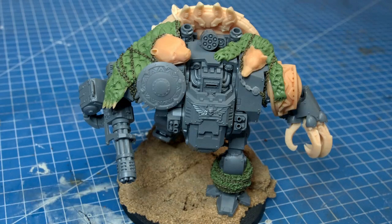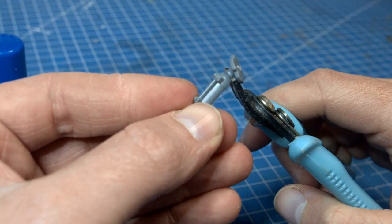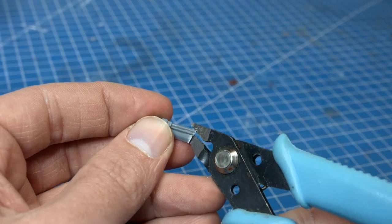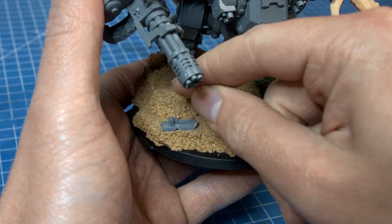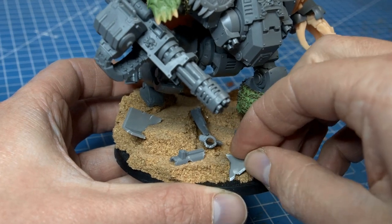I found some spare plastic parts and sort of took to tearing them apart, making them look all mangled and destroyed. I found some spare mortars that would make some really cool broken pipelines - I just glued those together and then hacked them apart. Then I just fixed the pieces to the base, forming a narrative as the pipeline broke and shattered its way down the stepped terrain through the dreadnought's legs. With that done, it was time to prime the model.